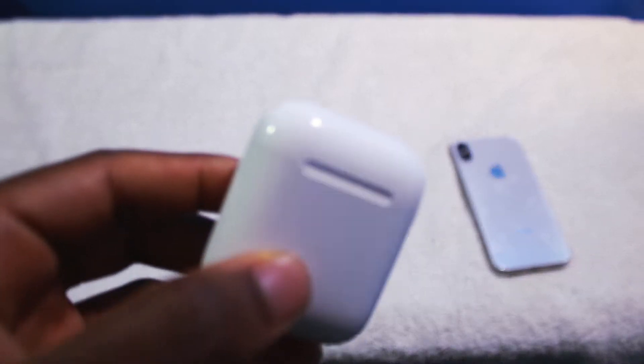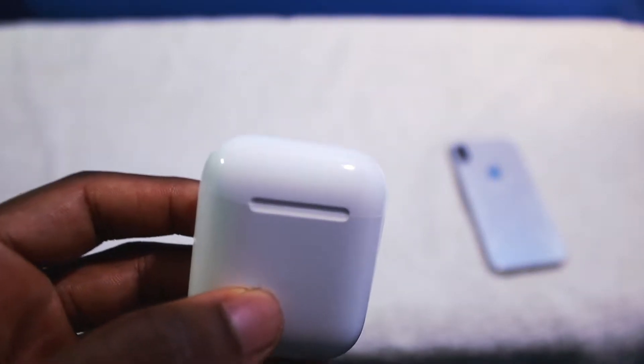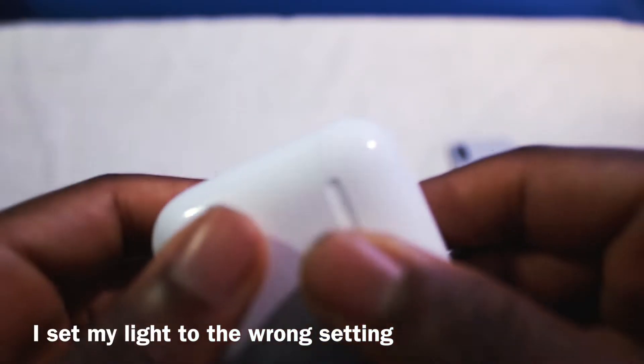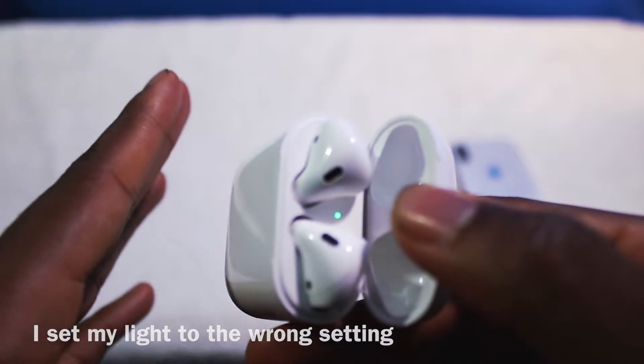It's been exactly one month since I've been using the Apple AirPods. I'm here to give you guys my review — unedited, no BS review of the Apple AirPods. I want to start off with all the pros.